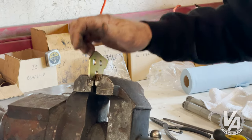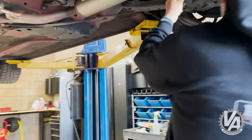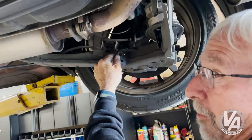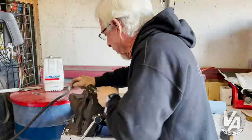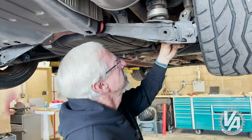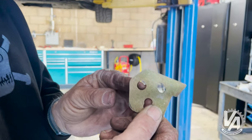All right, see if that lines up. How does it look? Almost — I guess I'm only three-fourths of the way there. Perfect. Success. Ovalized and ready to go.